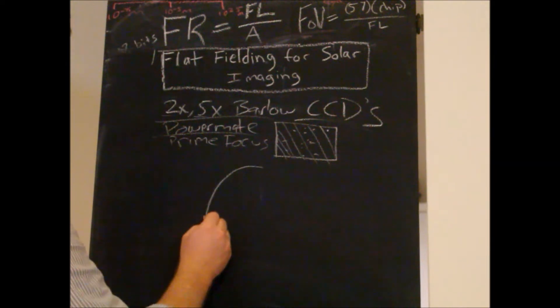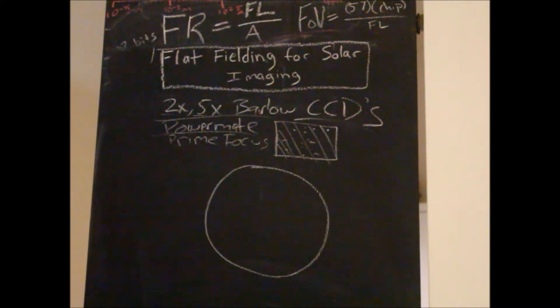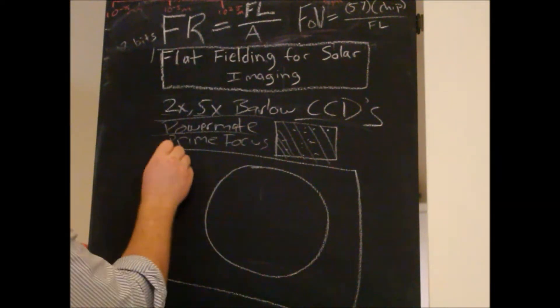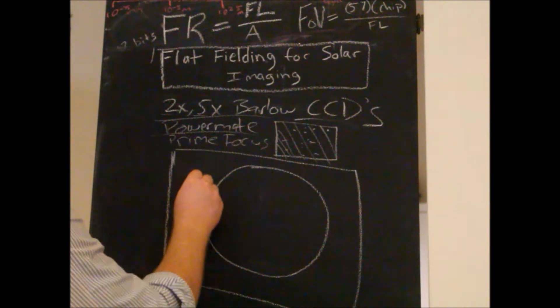I'll demonstrate this on the computer while I'm recording the sun. This is the sun, and normally my camera and the focal length I'm using on my telescope — at prime focus I can actually fit the entire disk into the field of view, so all the photons from the sun are gathered on the chip. When I start to introduce the Powermate or Barlow, we're looking at something like this.